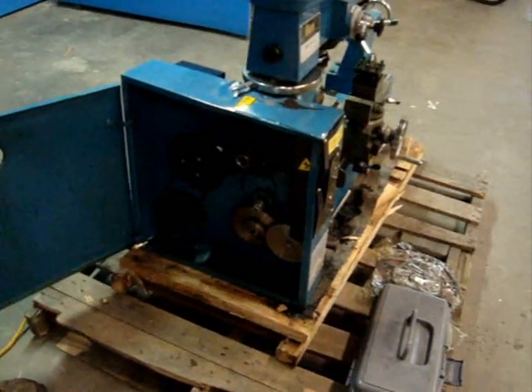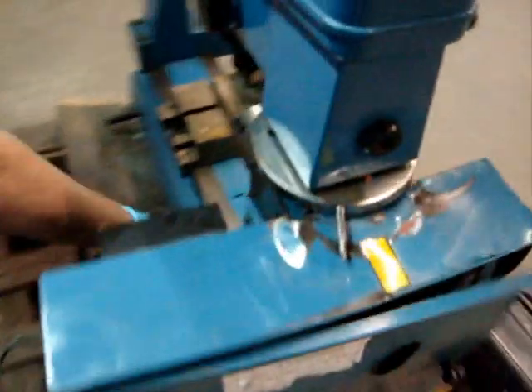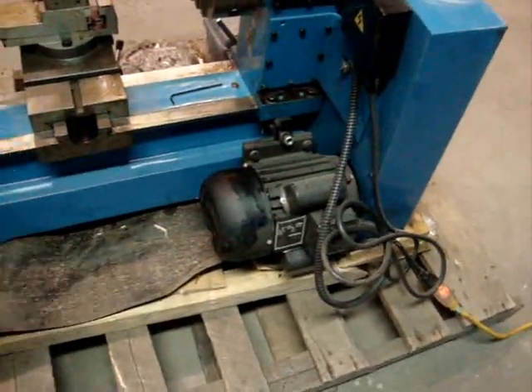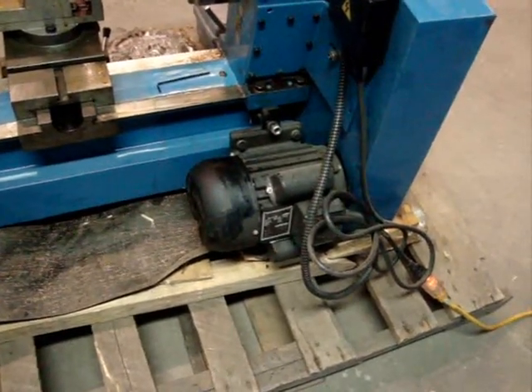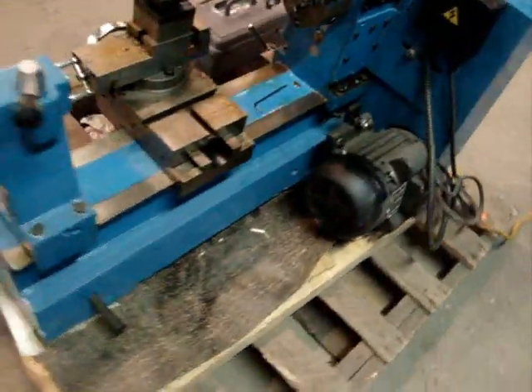We couldn't find anything else wrong with it except for the motor shroud — there's just a little dent right here. It's a little dusty and dirty, but nothing major. We tested all the components and they appear to work fine. It's a 115-volt, three-quarter horsepower motor.